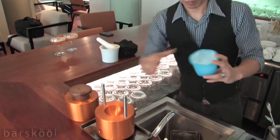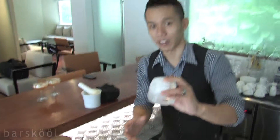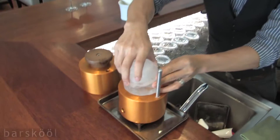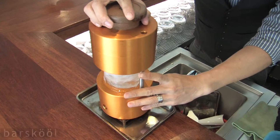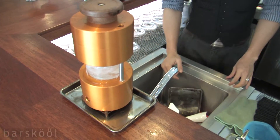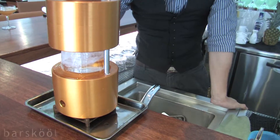What I got here is a block that I frozen overnight. Take the block out, put it in, and this thing will mold the block into a perfect sphere.